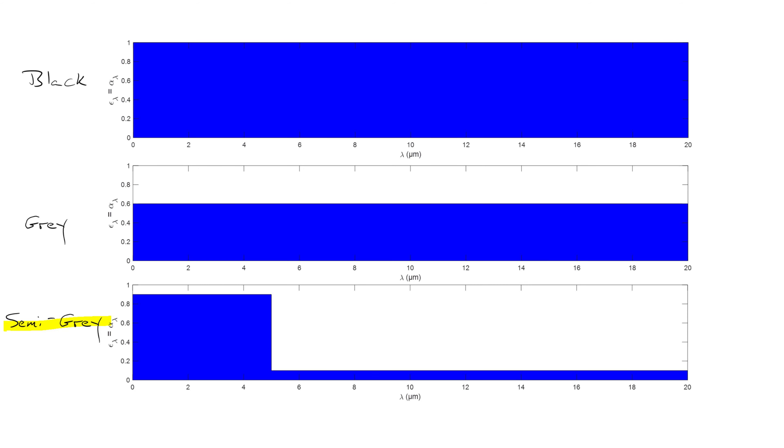In the third case, I'm showing what's known as a semi-gray surface. The spectral emissivity and spectral absorptivity take different values for different wavelengths, with a step change at some critical value of lambda. I've set lambda_critical equal to 5 microns, with spectral emissivity and absorptivity equal to 0.9 at short wavelengths and 0.1 at longer wavelengths. If the surface were black, we'd set epsilon and alpha equal to 1; if gray, we'd set them equal to 0.6 in all cases.